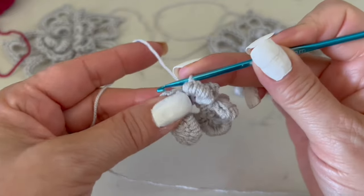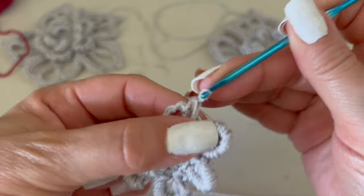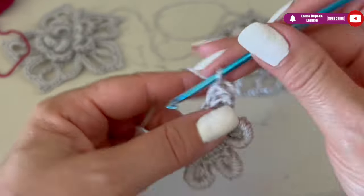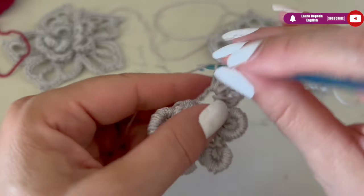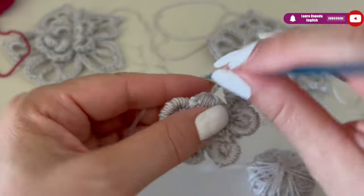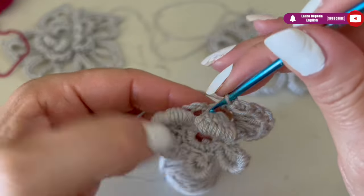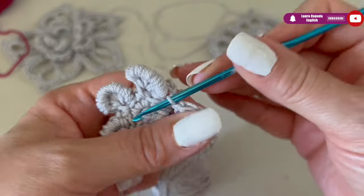Inside we are going to start making half double crochet — we make one. Then in the following stitches we are going to make double crochet: we make six — here we have three, four, five, and six. Then one last half double crochet. So at the beginning and at the end of each petal we make one half double crochet.